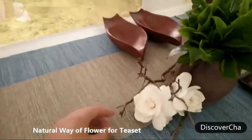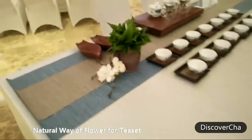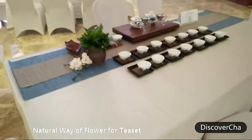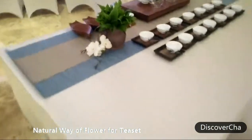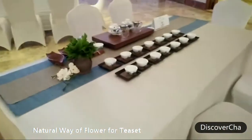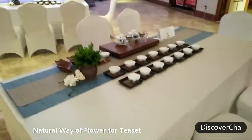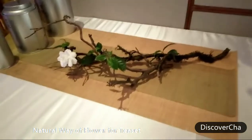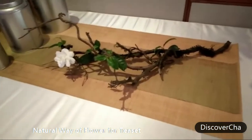See, we picked some fresh leaves, and we just found some dead branches and those flowers, and we put them on the table so that it looks good. This color is the same as the tablecloth, and the whole tea set looks very harmonious and peaceful.